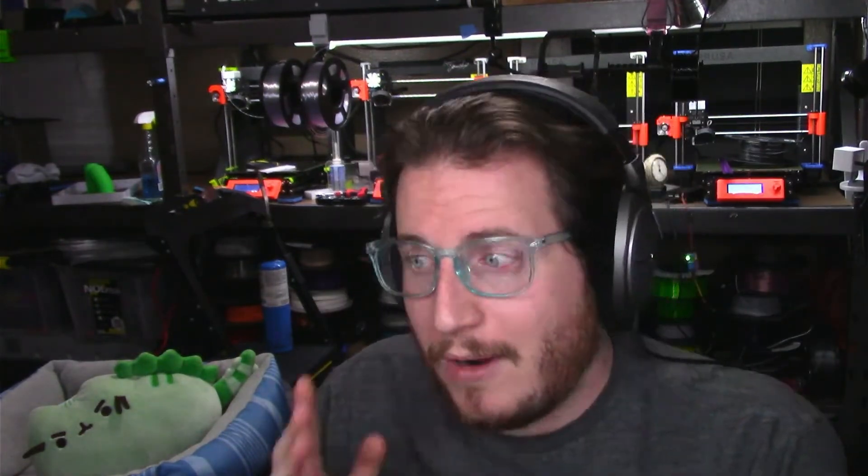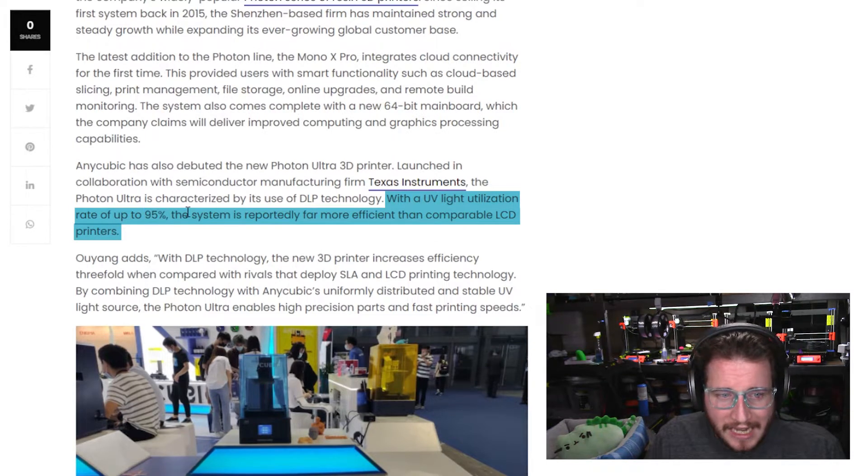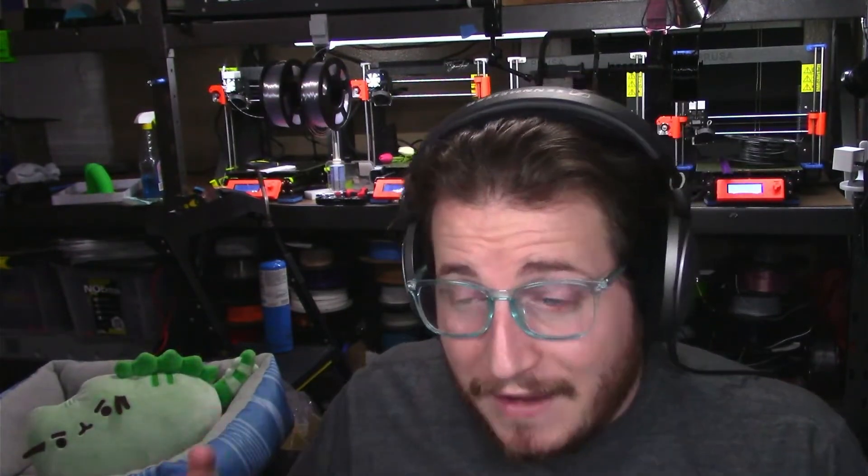Anycubic sees this, and that's why they're going with the Photon Mono X Pro — which I'm just going to call the Mono X Pro. They're claiming UV utilization rates of 95%, which is far more efficient than comparable LCD printers. That's what mono LCD does versus regular LCD — it's why they're considerably faster. Unless they've developed some other technology, they're just mono LCDs.